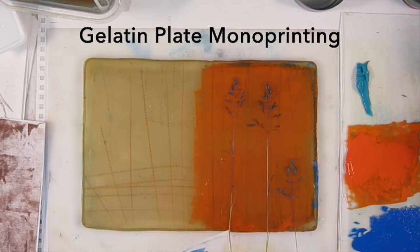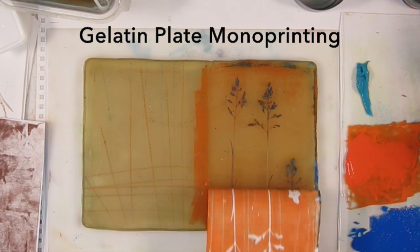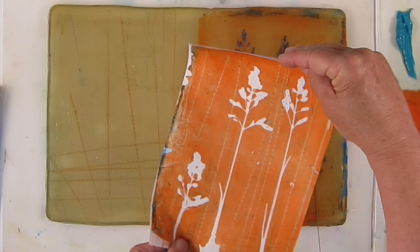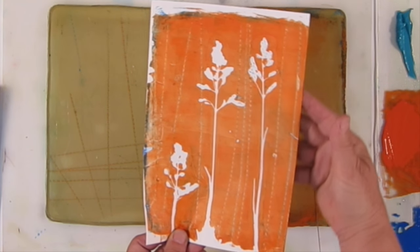Hey, Linda Germain here from Printmaking Without a Press, a quick look at gelatin printmaking. You ink the plate, lay down a few stencils, lay down your print paper, and you get a shaped impression. So that's the shape of your stencils.